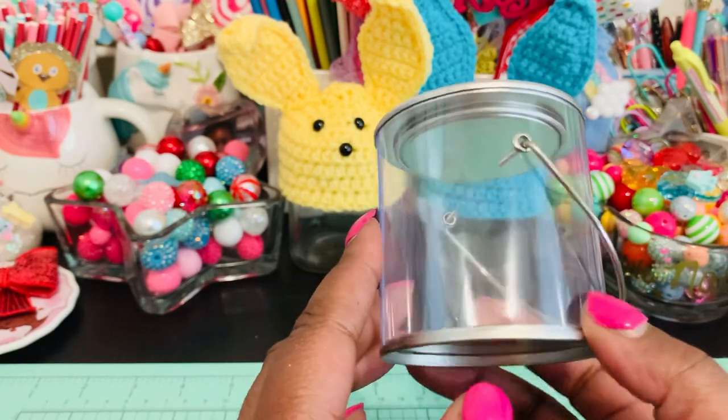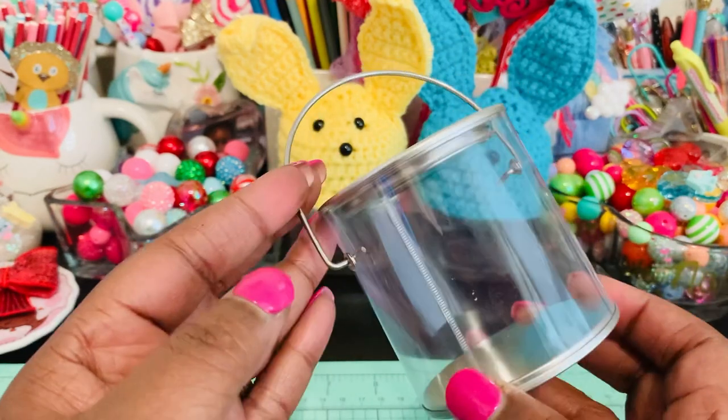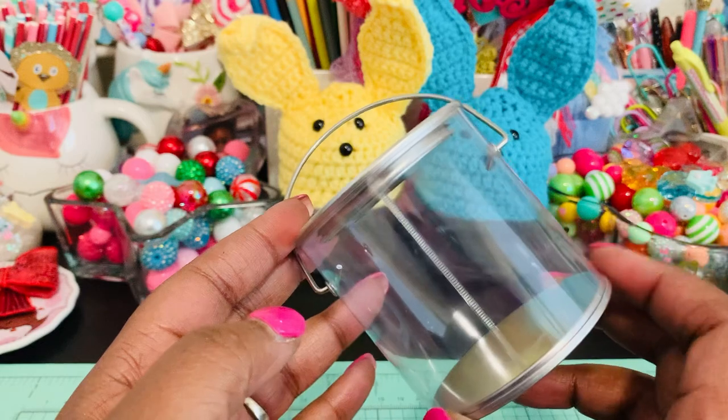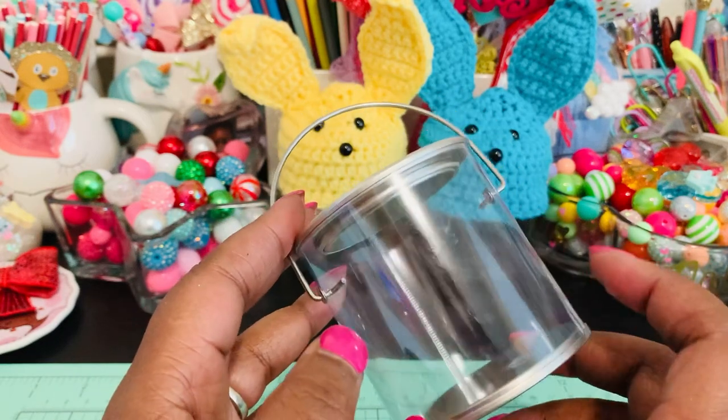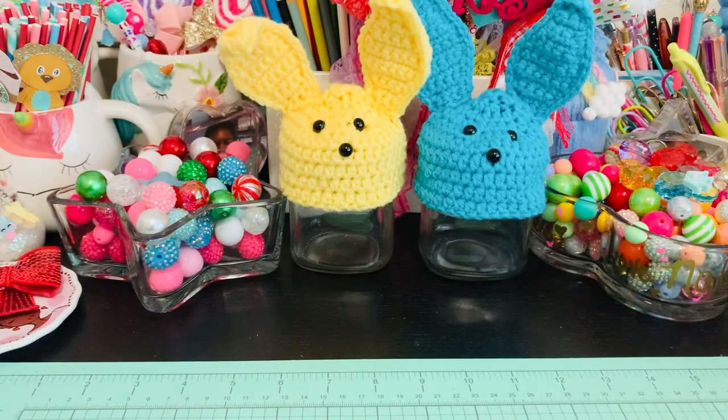Just be sure to check the description box if you are interested in purchasing some of these. I love that they're clear. I didn't see them in any other colors, but I'm not sure if they come in non-clear ones. So anyway, let me show you what I created.